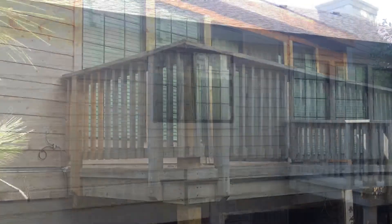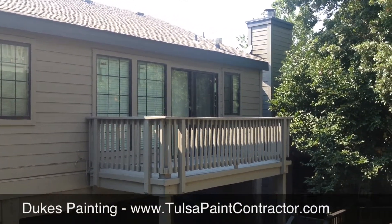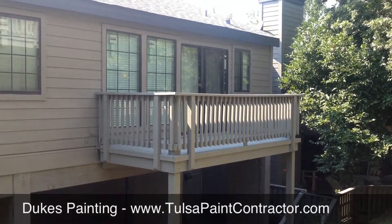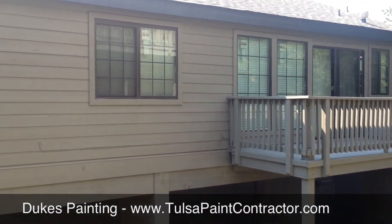I'll show you the finished product. So now we have the finished product here. We primed and painted the siding, two coats. The deck was done with Sherwin-Williams Deckscapes — that's a solid color stain, same color as the siding. And you can see it looks a lot better than it did.